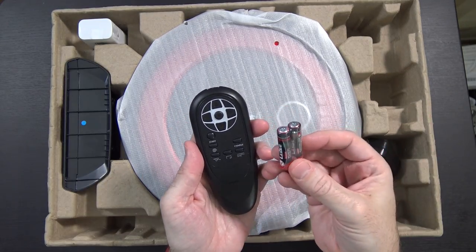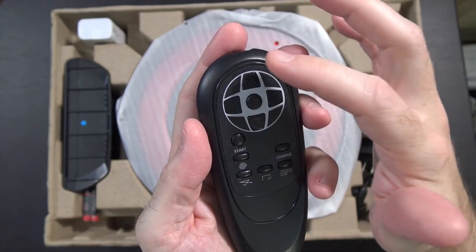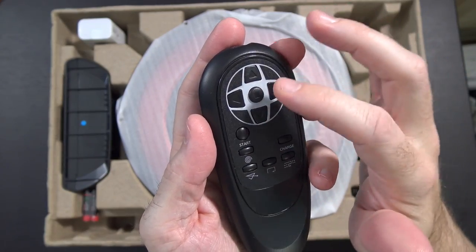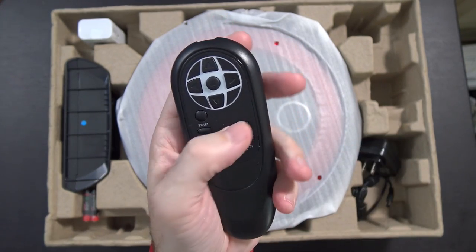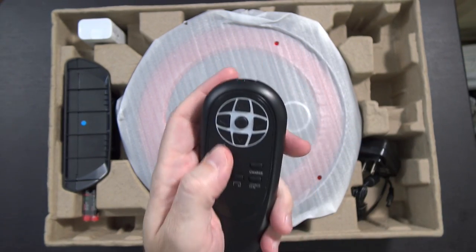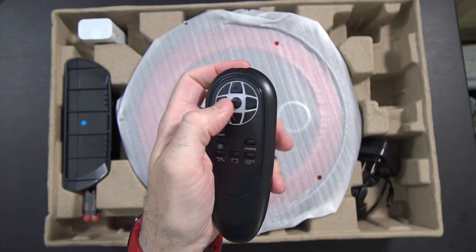Here's the remote control, complete with two AAA batteries. On the remote you can see up, down, left, right, and a center button that looks like a stop button. There's also Start, Patterns, and Charge — so I guess Charge tells it to go back to its charging base. The buttons don't push down a huge amount, but they definitely do work.